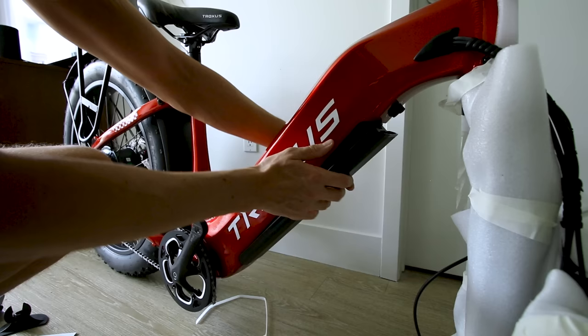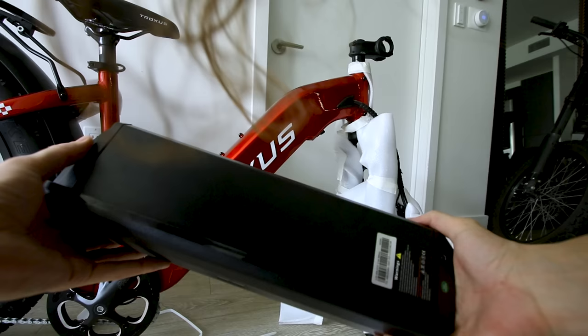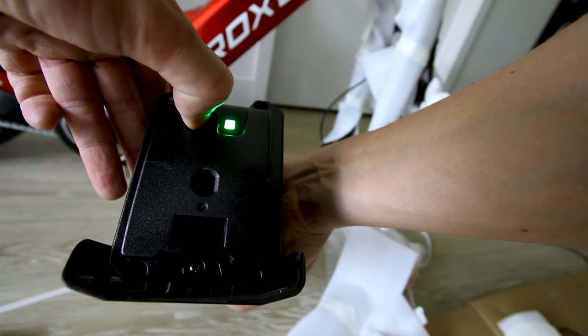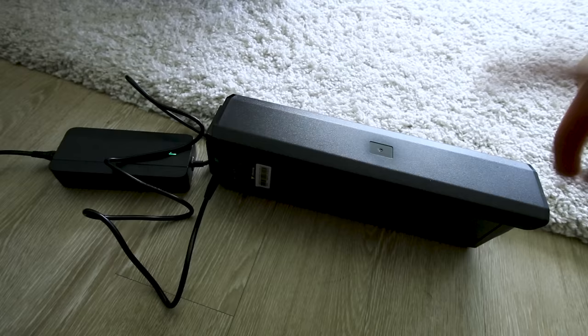Let's take a look at this battery — it's a big one, definitely got some weight to it. 48 volt, 20 amp hour — that's about as big as they come. It's got a little indicator light on there.